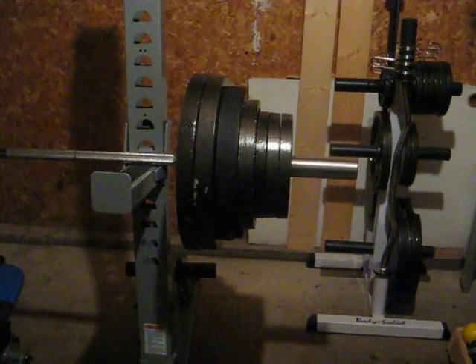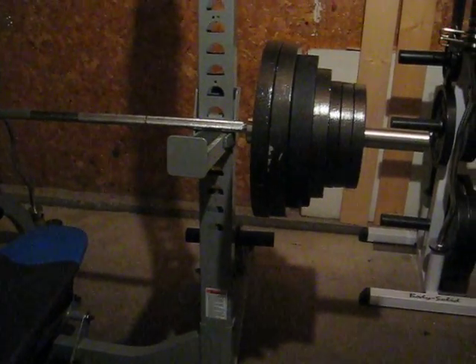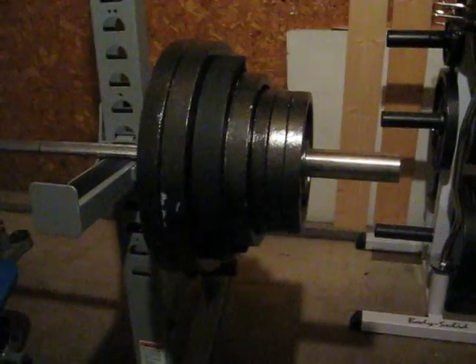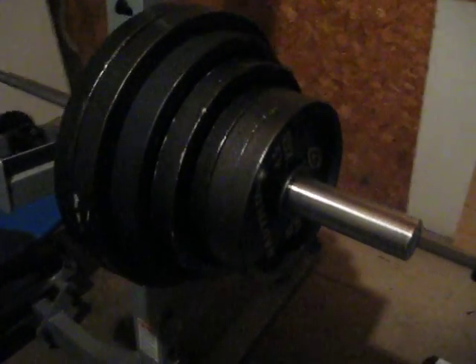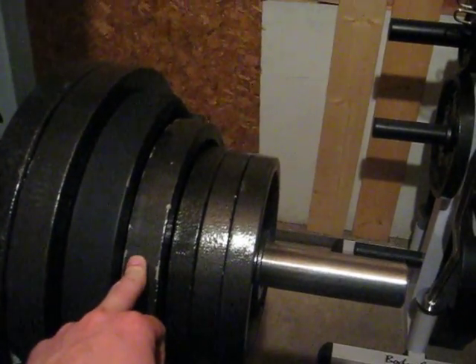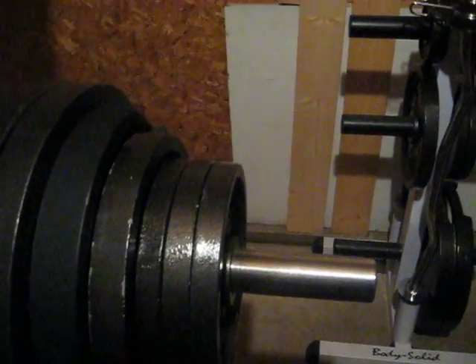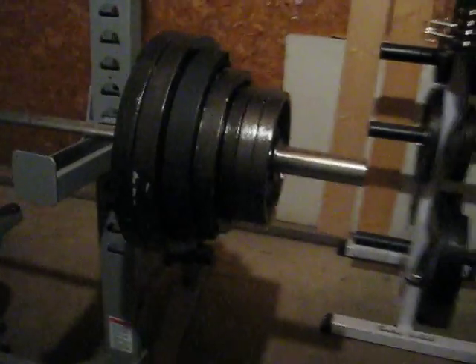What I'm doing today is lockouts, just to get the power on the bench press up. The weight on the bar right there is 405 pounds — as you can see, 225, 295, 345, then 365, 385, 405. So there you go, we'll see how it goes.